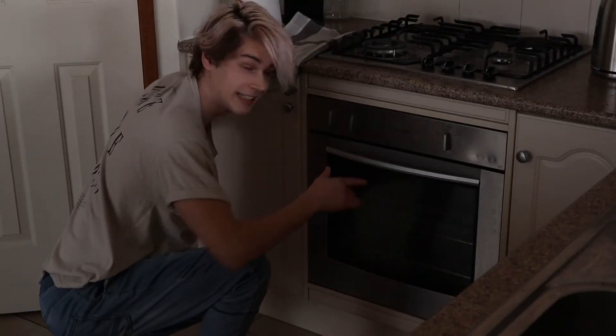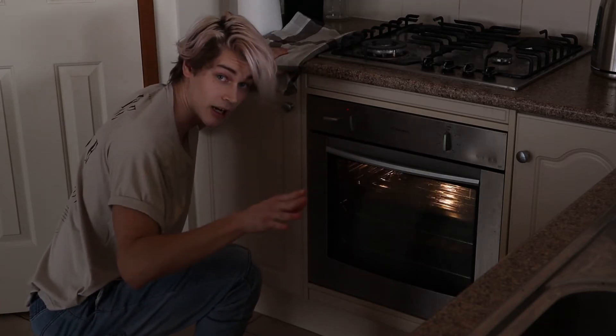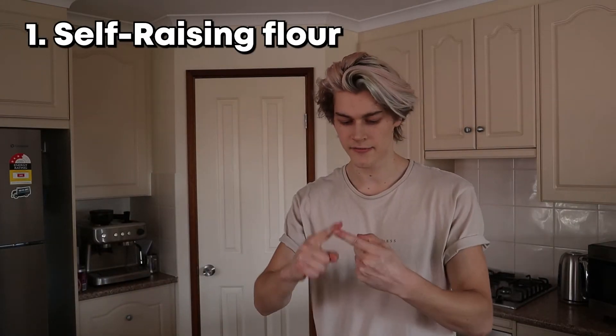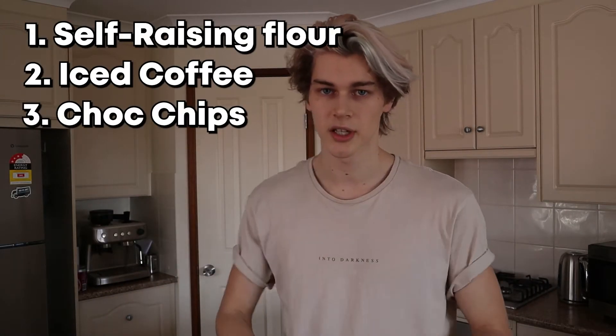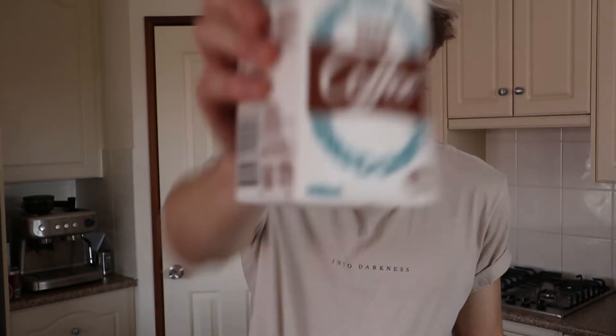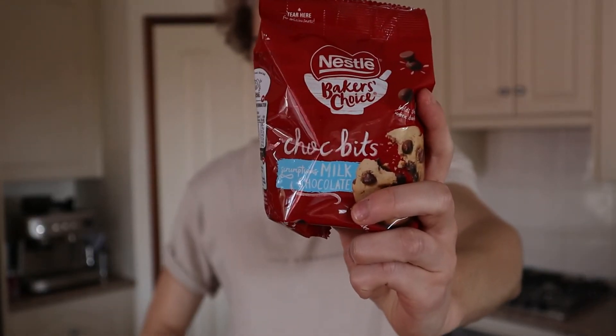Alright, so we're just going to preheat the oven to 160 degrees Celsius. And then all the ingredients are is self-raising flour, iced coffee, and choc chips. I don't even know if this is going to work, but we're going to give it a go. Two and a half cups of self-raising flour, 600ml of iced coffee, and a bunch of chocolate chips. Let's chuck that into the bowl, give it a mixy mix and see what happens.